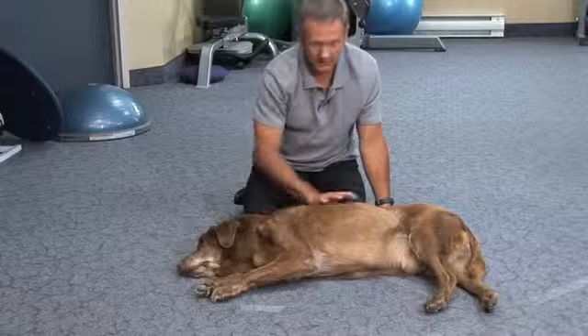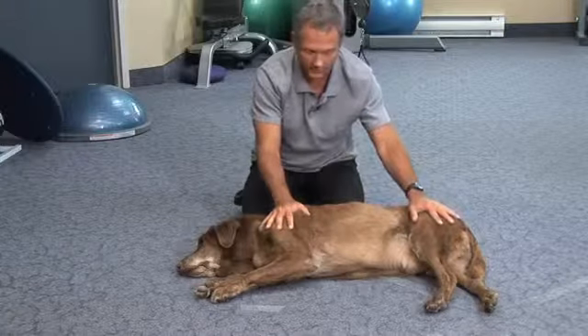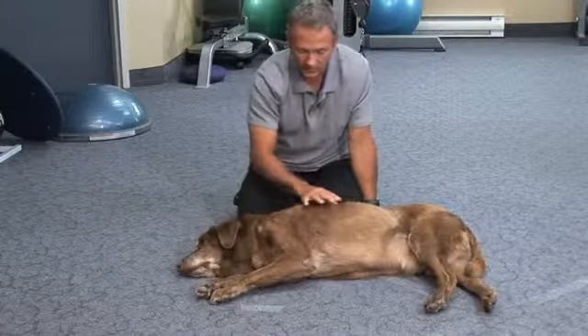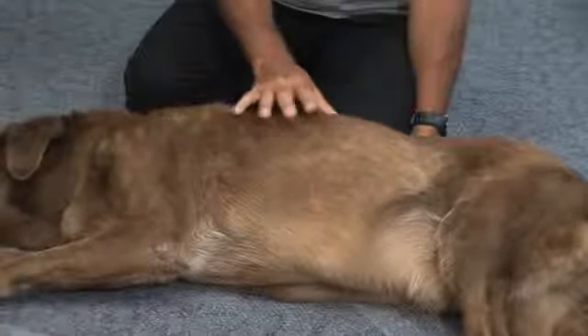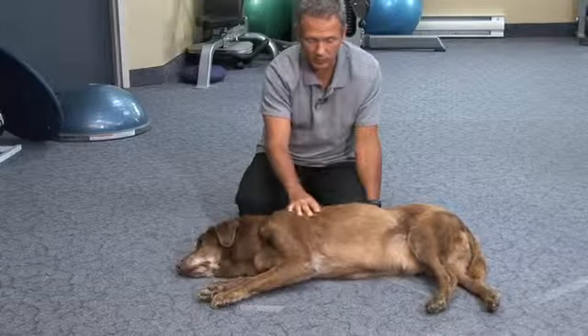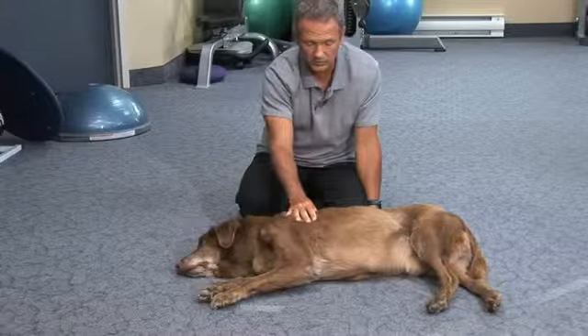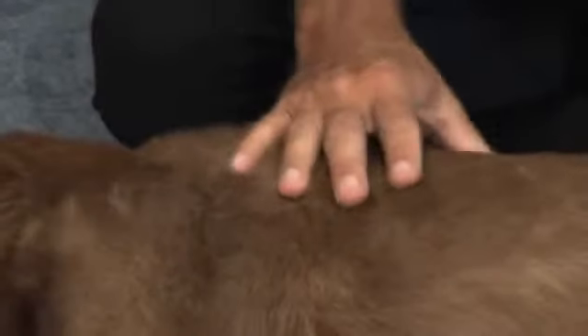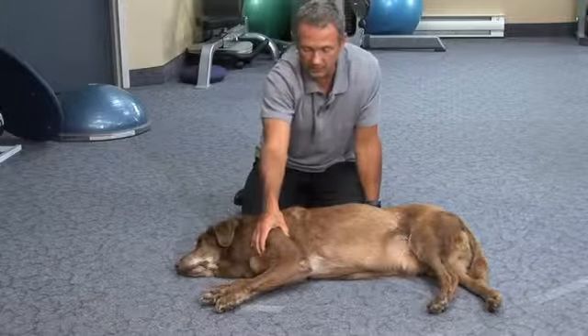To summarize: labs get tight in their thoracic paraspinal muscles and they get tight in their shoulders. They get arthritic in their hips. We can help the shoulders and the thoracic paraspinal muscles — which slows them down a lot — by doing a kind of Shiatsu massage. That means we're not rubbing but putting sustained pressure with our thumbs on spots that are tender and spots that react, where the muscle twitches or fasciculates. When we find a spot that twitches or fasciculates, we put sustained pressure there until it slows down. We do this daily or every couple of days for a week or two and we'll find improvement in their function, their gait, and their pain.